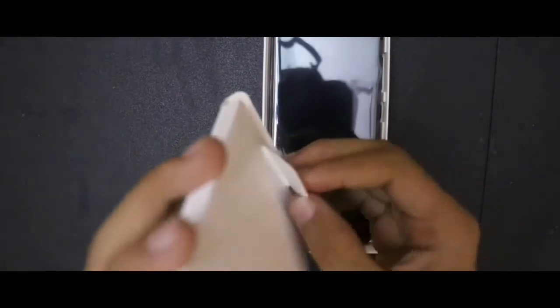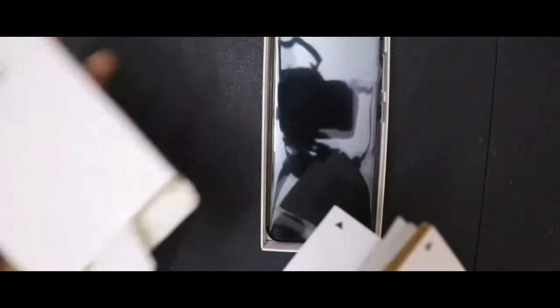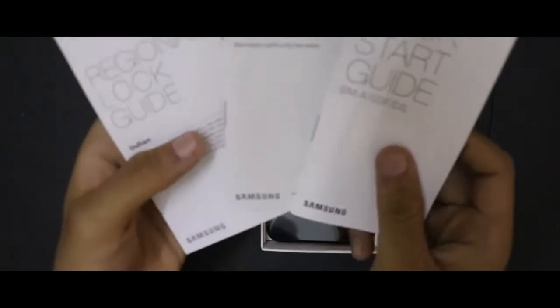This phone does not come with a silicone case, as you can see — there is no silicone case inside. It has a warranty card and original documentation.